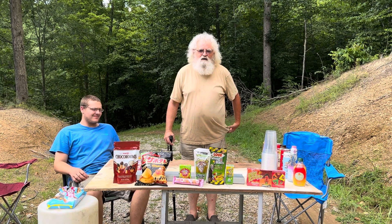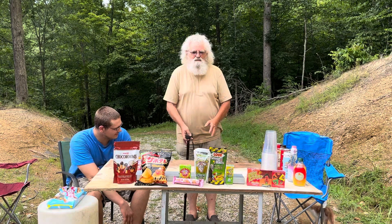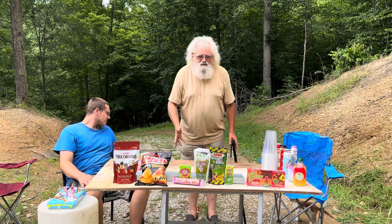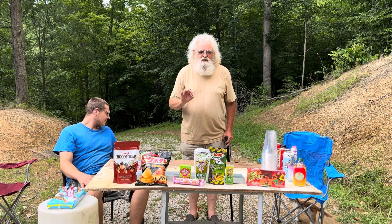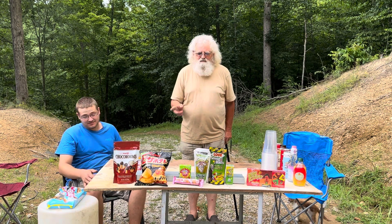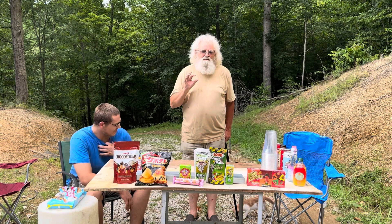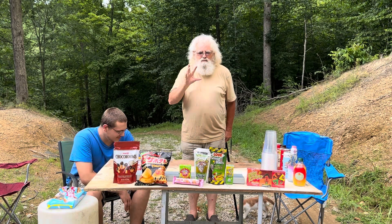Welcome back to the Poor Off-Gridder. Today we're going to do something totally different, kind of off-scale for me. It has nothing to do with off-gridding — it's just one of the fun things without putting a game to it. We're going to be doing taste tests. All these items were bought at our new local Five Below.